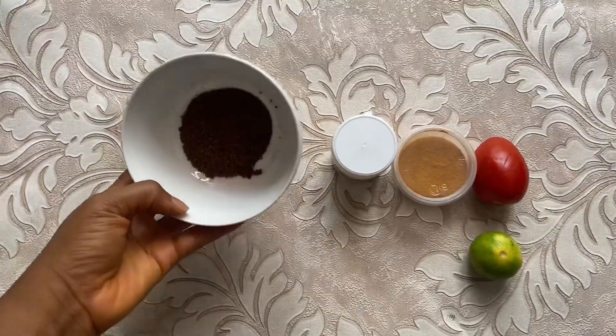I have seen a lot of face peel-off masks on TikTok where, after the video, the person has a glass face. I'm trying it today to see if it will actually work. If you look at my face, you can see some black hairs. I've never tried this kind of peel-off before. Let me show you guys the things I brought to prepare this face peel-off mask.